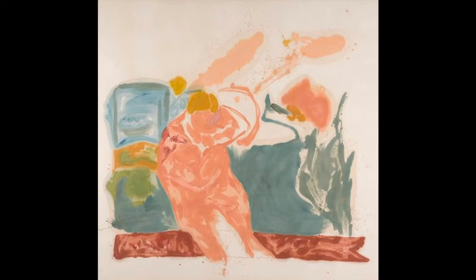Start by letting your eyes wander around the work of art, taking notice of some of the details, such as the colors the artist is using and shapes that you recognize in the painting. Please pause the video to give yourself a few moments to look.